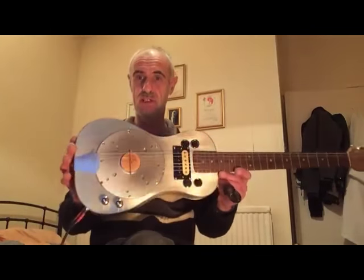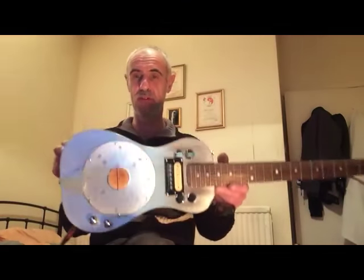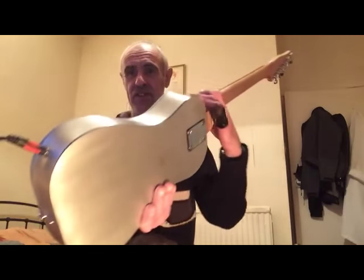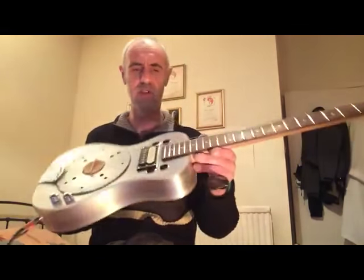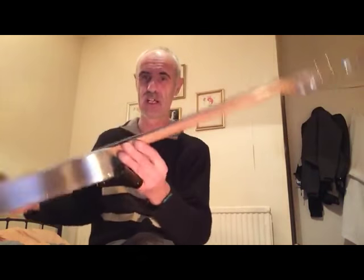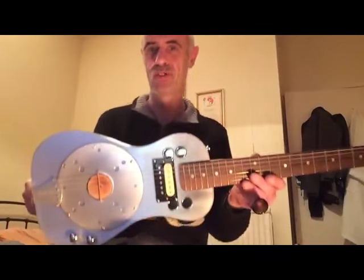And there you go — one parlour-sized AMC, Aluminium Composite Material, resonator. Pax Resonator, I think they call them, something like that. Anyway, that's what you've got. So there you are Andy, I hope you like it. Cheers mate.